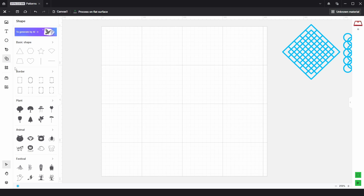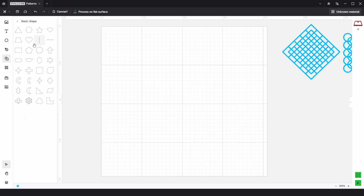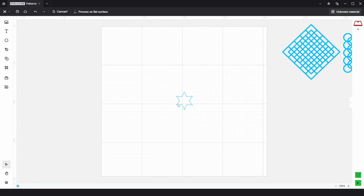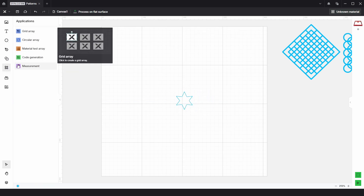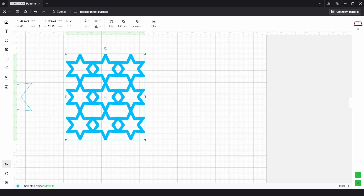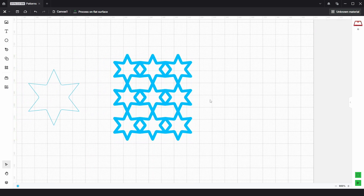The process would be the same for any other shapes. If we went to basic shapes and chose the star here, we could do the exact same thing — going to the grid array tool and then offsetting to create something like this. You wouldn't need to do a second layer for this one; you just leave it as a single layer like this, ready to add to your different projects.